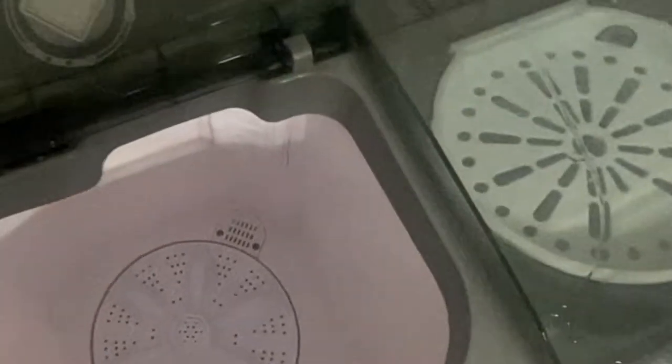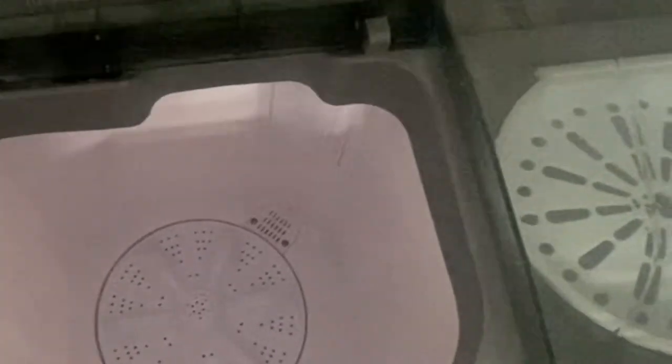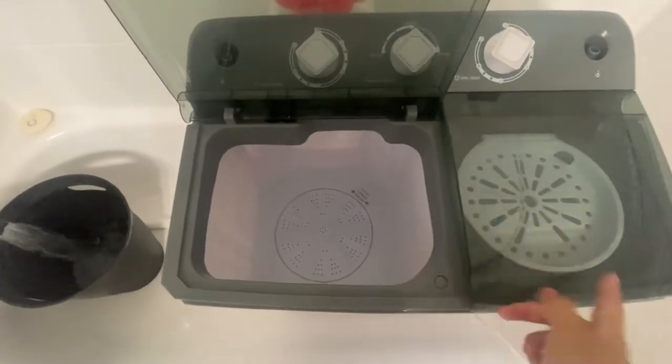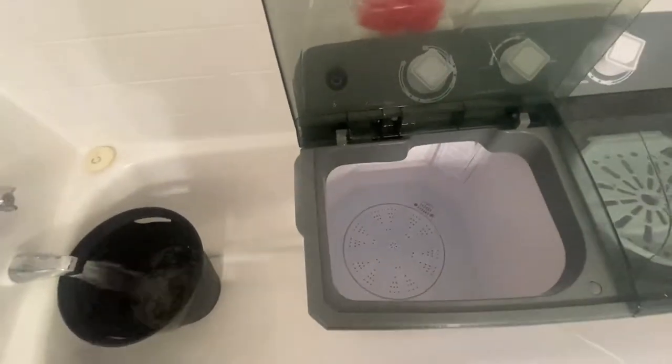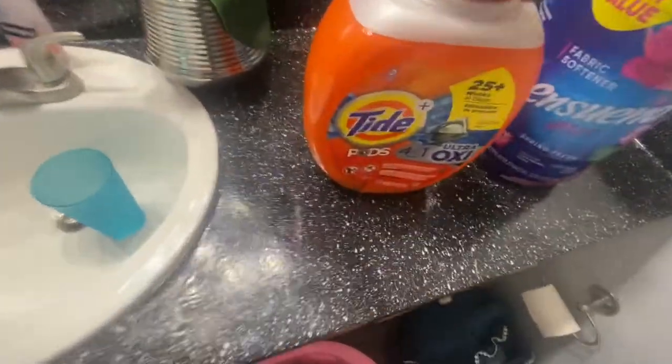I'm putting the finished load into a basket and preparing for another load. I'm setting this side back to normal so I can have both the washer and the spin dryer going at the same time — I don't want to be here all day.